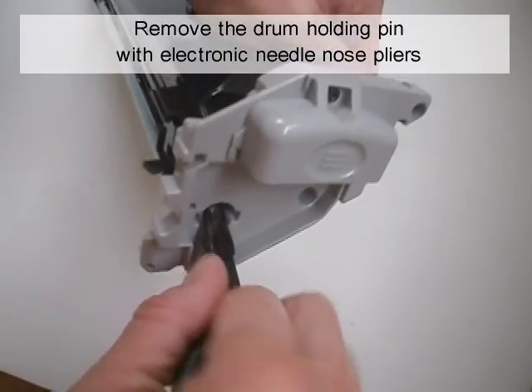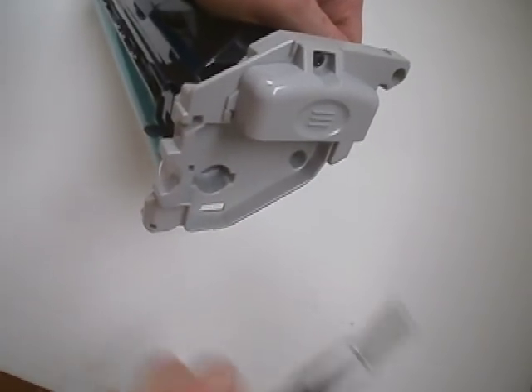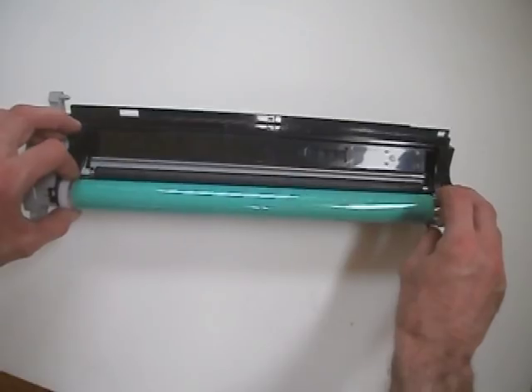Remove the drum holding pin with electronic needle nose pliers. Remove the old drum.